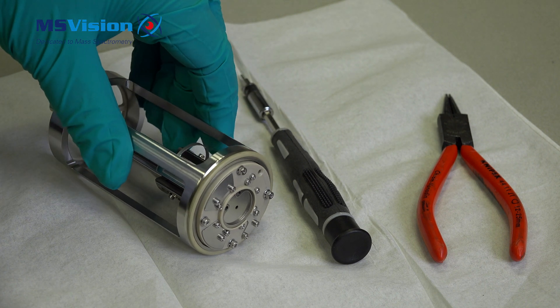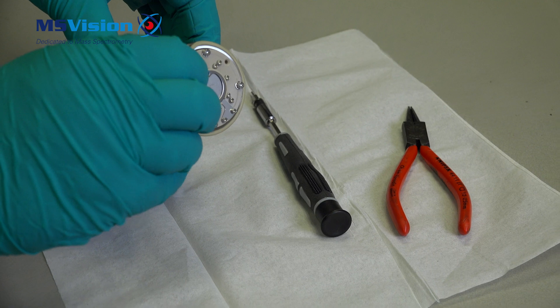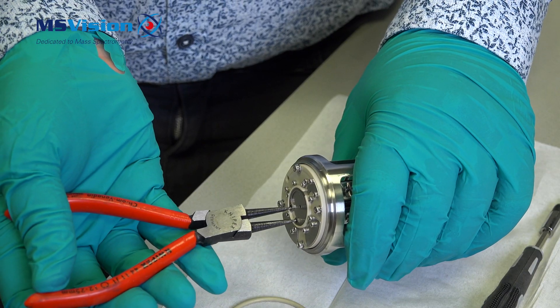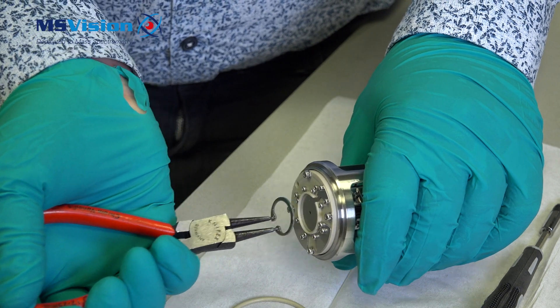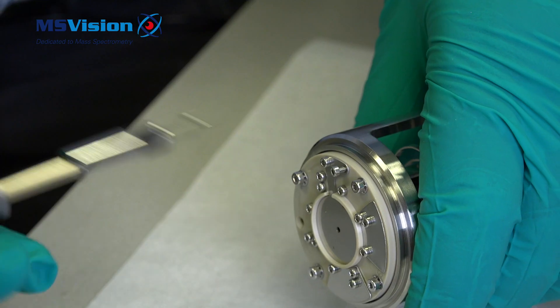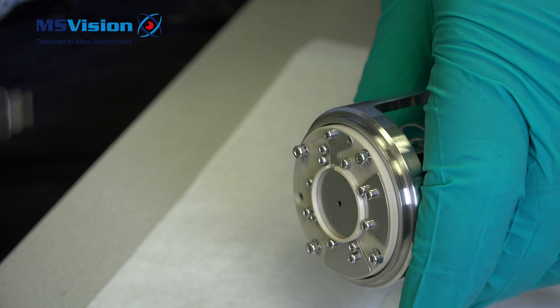To clean the Q-Jet, first remove the O-ring. Then using the circlip pliers, remove the circlip holding the lens in place, and then use an Allen key to remove the two small hex bolts. Remove the lens.